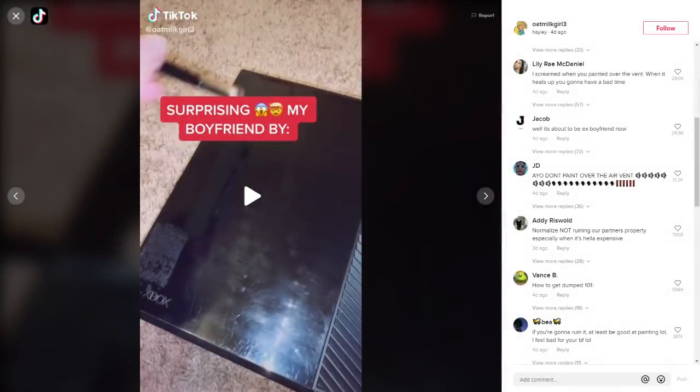This girl wanted to do something nice for her boyfriend so she painted his Xbox. And in one sense it's like, all right, you appreciate the thought and all that, but her execution is not exactly ideal, and she's been getting kind of lit up to the point where some people have been genuinely really mean to her.